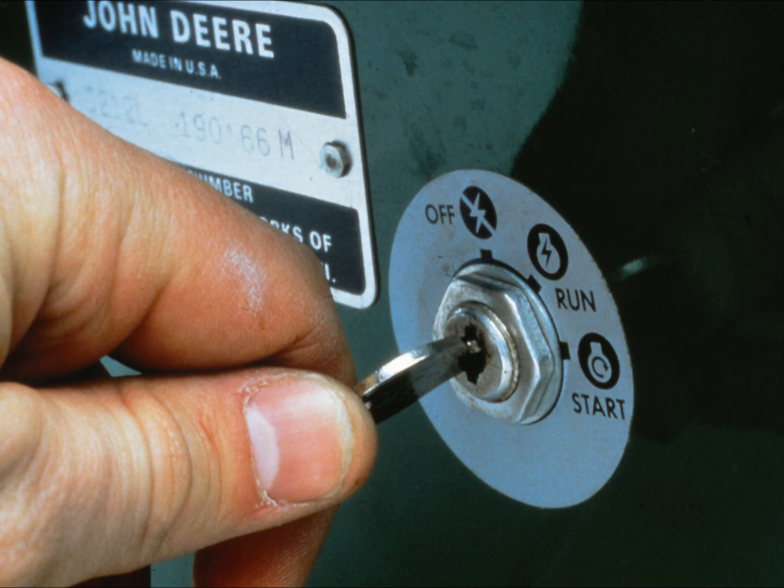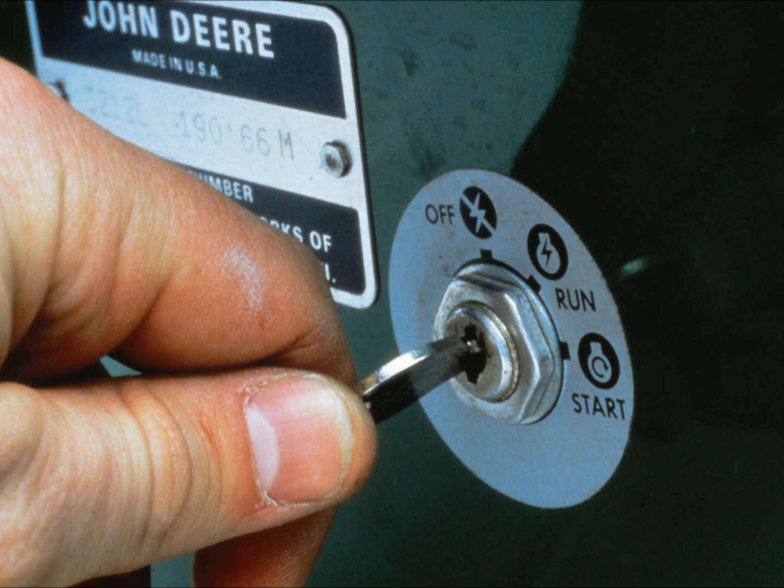Here's the sequence of tests to use for the wiring sub-circuits. First, turn the ignition key to the start position. If you hear a click, that means the solenoid is engaging. If the solenoid engages but the motor still doesn't turn over, that means the first two sub-circuits are okay but something is wrong with the third — the wiring from the solenoid to the starter. If you don't hear a click, something is wrong with one of the first two sub-circuits.